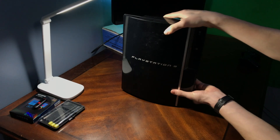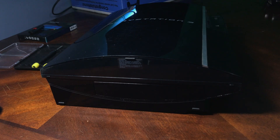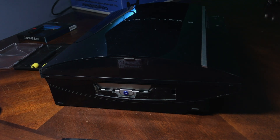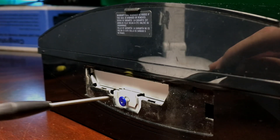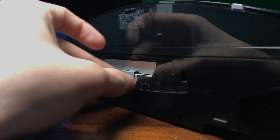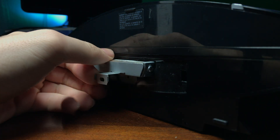Start by getting your PlayStation 3 and turning it horizontally. Here you'll see a latch for the hard drive. Grab a flat tip screwdriver and try to pry it open. You'll see a Phillips screw right here — grab your Phillips screwdriver and screw it off. Now you'll see a little latch on it; pull it and it will pull the hard drive out. You might feel a click when pulling it, but we have it out.